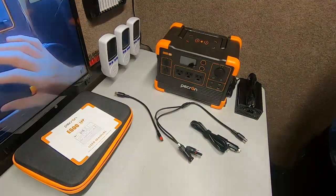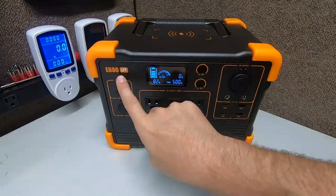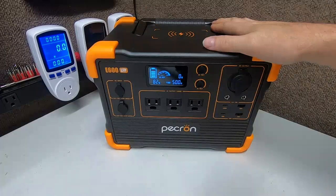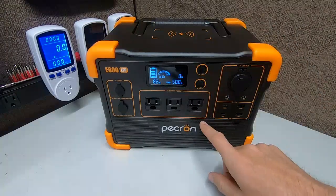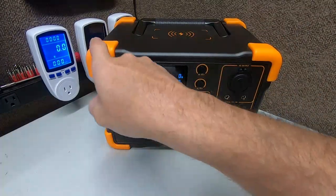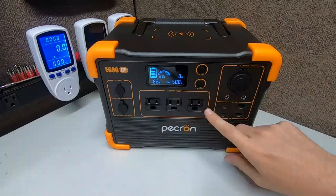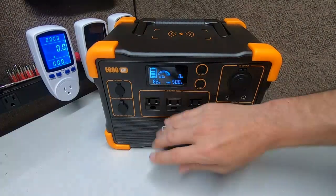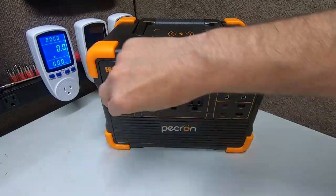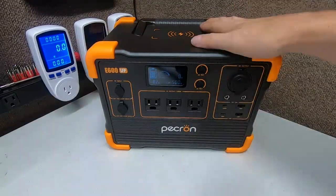Alright guys, we're back with the Peckron E600 LFP review. I like this little box — when I first got it I was impressed because it matches exactly to the big brother the E2000 LFP. Same bumpers, same quality covers — except they didn't put the covers on the AC outlets here. You can actually buy those for like two or three dollars on eBay or Amazon if you want them.